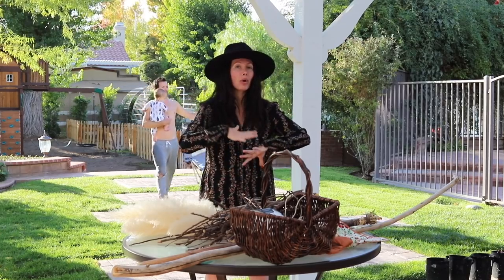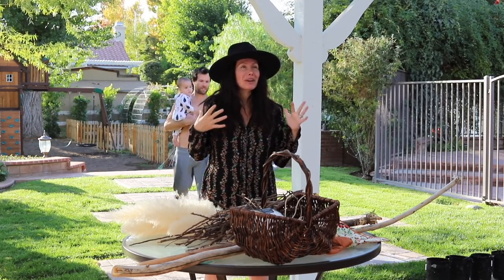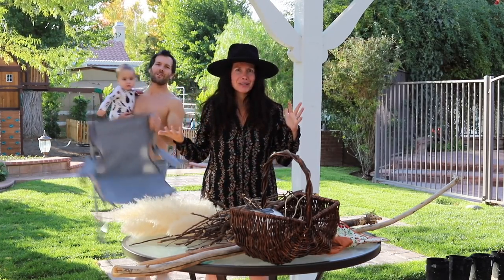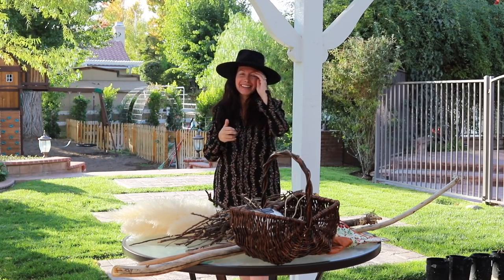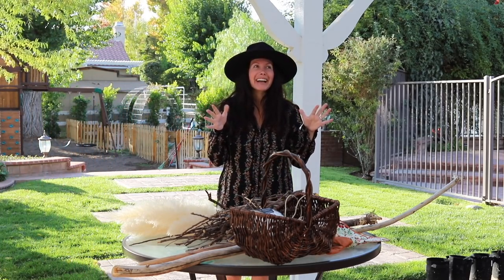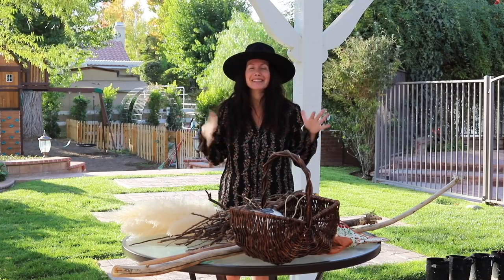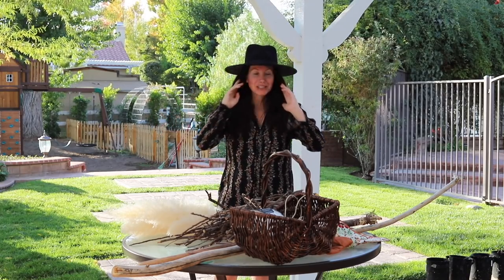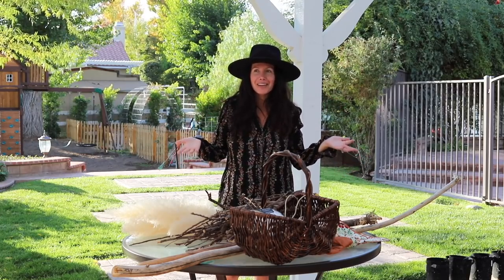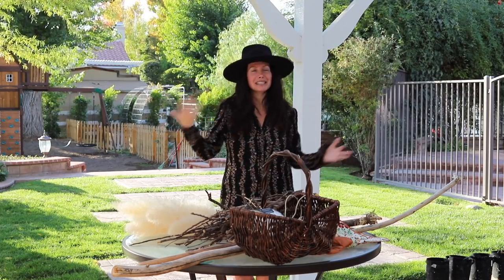You guys actually said you wanted to see more cooking videos and recipe videos, and also more DIY videos. And I am so thrilled about that because you guys are just like my people. I love doing those videos. It's fun to get something different other than just sit down story times or sit down videos. So excited for this DIY.